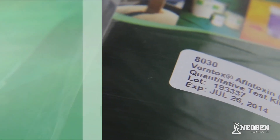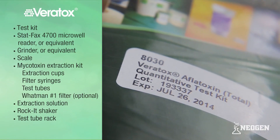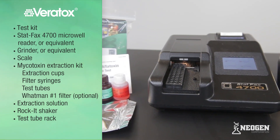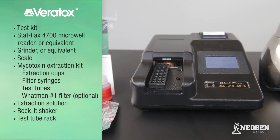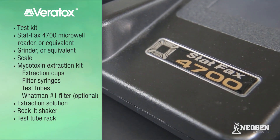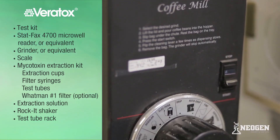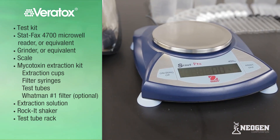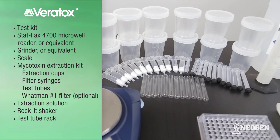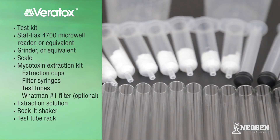To run Neogen's Veritox test kits, you will need the following supplies: a test kit, a StatFax 4700 Microwell Reader or equivalent — note that the reader should be plugged in and set up prior to running a test — a grinder or equivalent, a scale, and a mycotoxin extraction kit, which includes extraction cups, filter syringes, and test tubes.